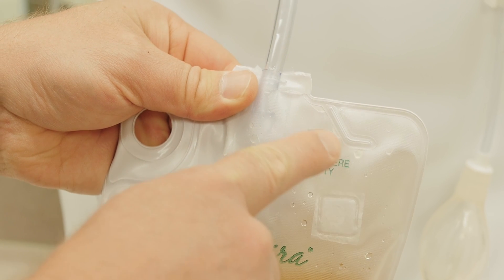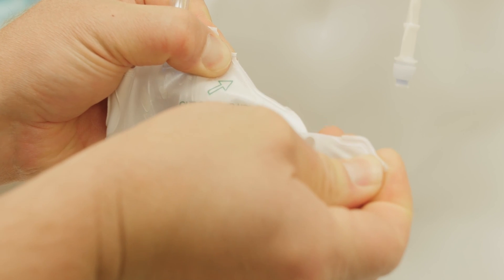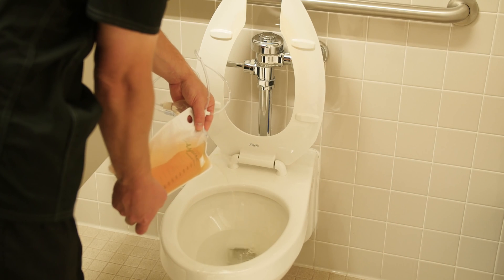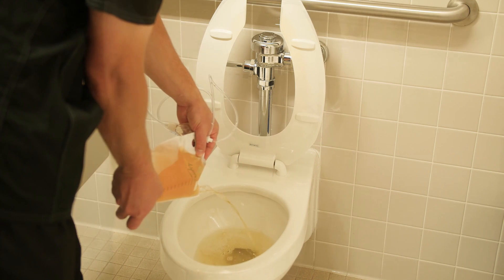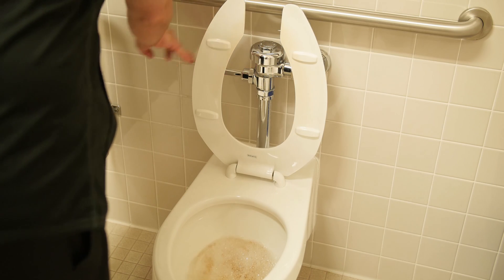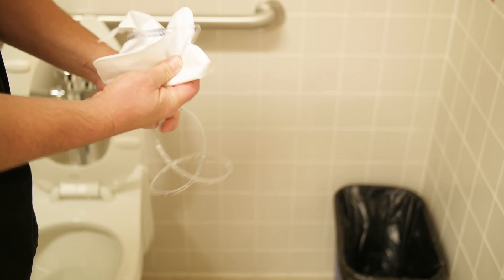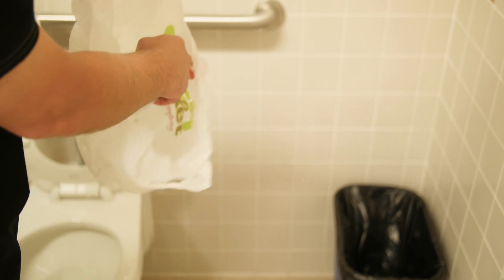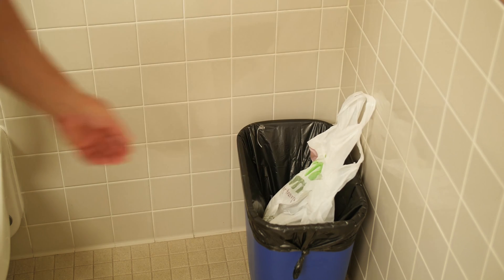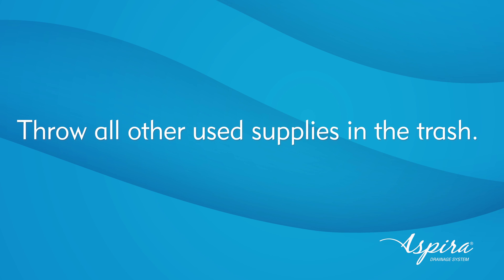By tearing or using scissors, cut the corner of the drainage bag where the 'tear here to empty' arrow is pointing. Empty the fluid into the toilet or sink. Flush the toilet or fully rinse the sink. Coil the drainage line around the empty drainage bag. Place it in a small plastic trash bag and throw it away. It is very important to never place the Aspera drainage bag in a recycling bin. Throw all other used supplies in the trash.